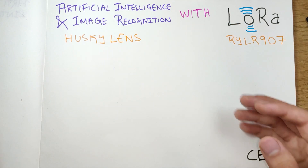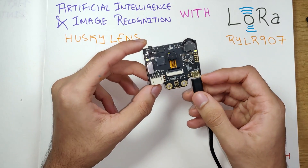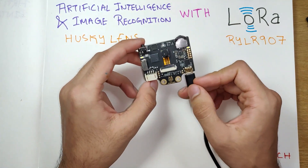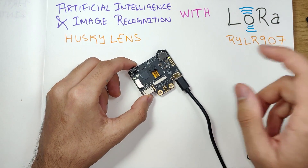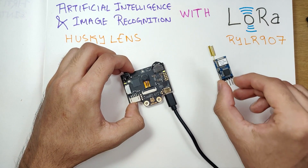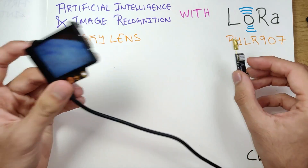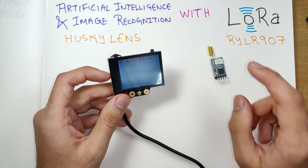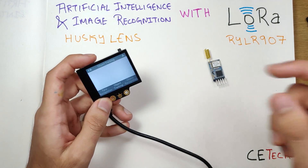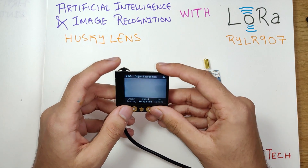I recently came across the Husky Lens, which is this device right here. It also has a camera, a display, and a processor for image recognition and artificial intelligence, but it does not have a LoRa module. For the LoRa part we will be solving that problem with an RYLR907 LoRa module from REYAX. We'll be connecting both the Husky Lens and the REYAX module so that we can send face recognition, object tracking, and object recognition data over LoRa to far distances like hundreds of kilometers.